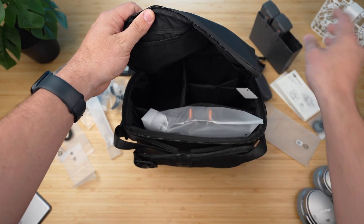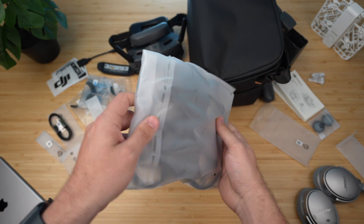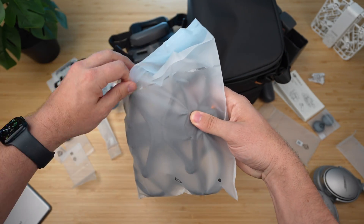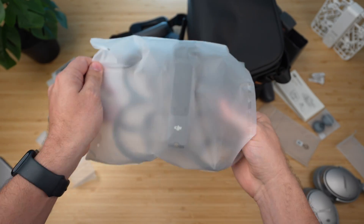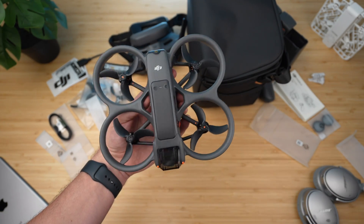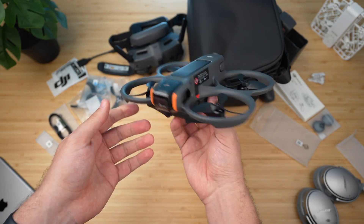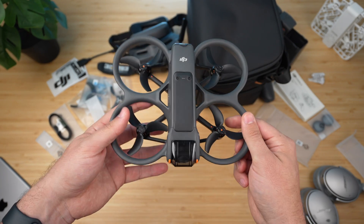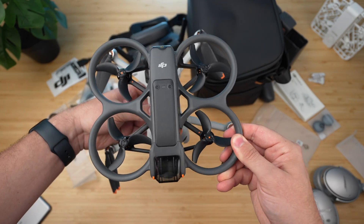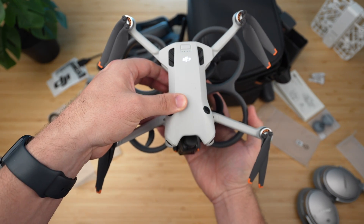Here we go — the moment you've all been waiting for. Moving the bag aside, we have the DJI Avada 2. Opening it up and sliding it out of the bag — boom, there it is. Looking sleek, and honestly a lot bigger than I thought it would be. The original FPV drone was about the same size, and the original Avada was a lot thinner and smaller. I have the Mini 4 Pro here for comparison, and placing them together, the Mini 4 Pro's rotors extend a bit farther out, but the footprint is pretty much identical.